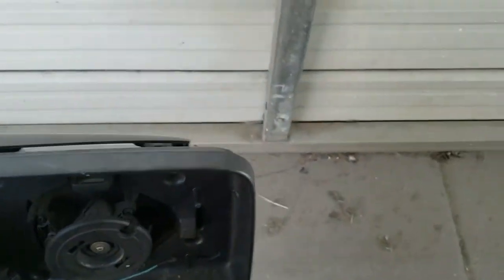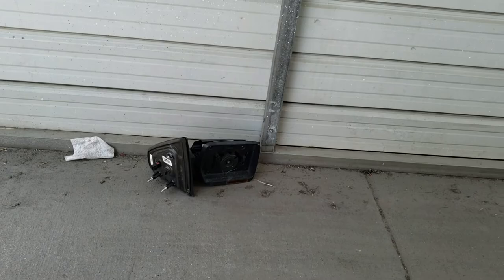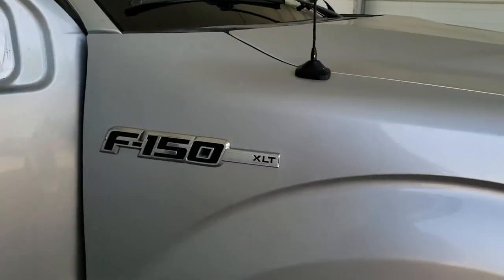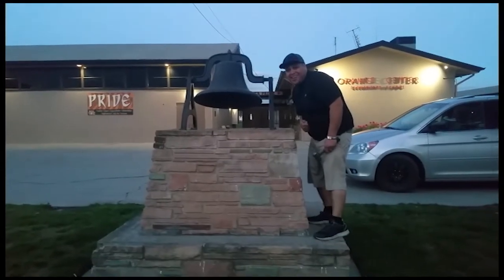And that is how you remove a passenger side view mirror on a 2012 Ford F-150. Thank you for watching. Please like and subscribe. Don't forget to hit that bell.